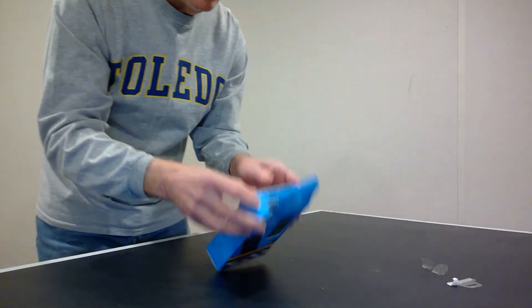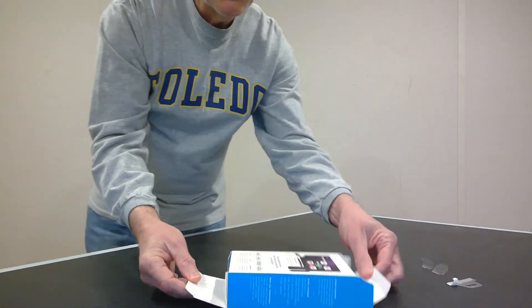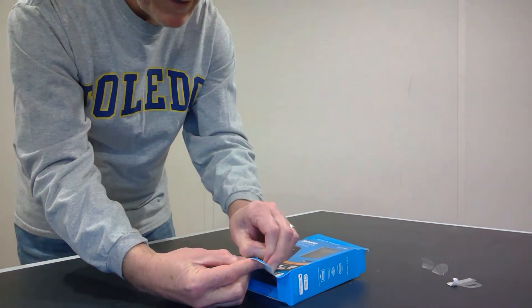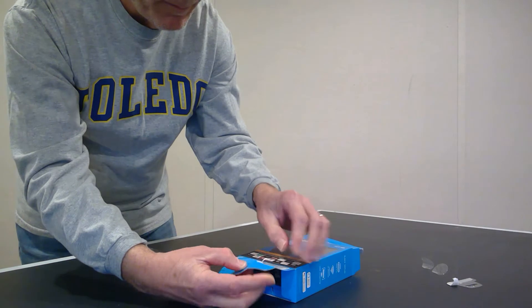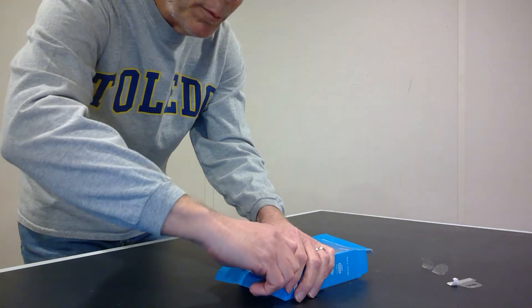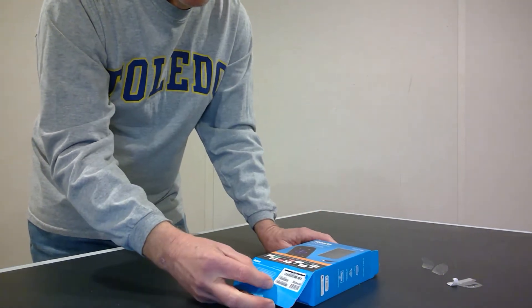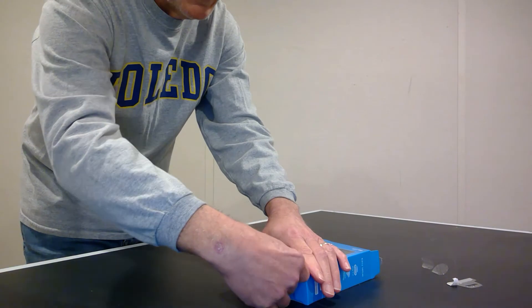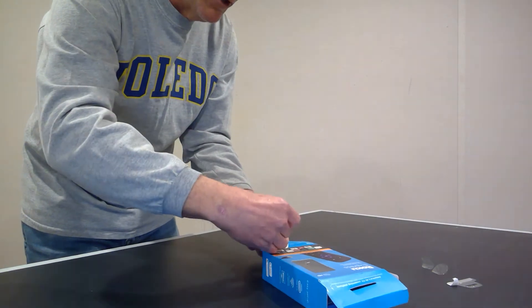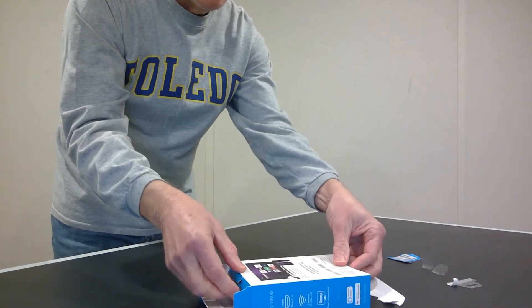There's the second piece of tape. Now I'm able to open the box up. I'll take the top lid off, and I'm going to pull off this little plastic piece that allows it to be hung from a rod. So the top is open; I'll open up the bottom as well. Now the box is completely open and I'm going to take off this sticker that has the serial number information.